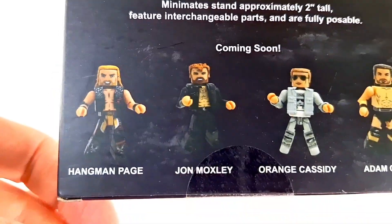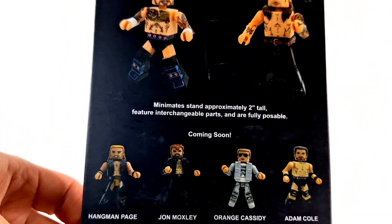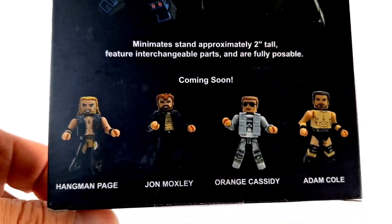And coming soon, we got Hangman Adam Page, Jon Moxley, Orange Cassidy, and Adam Cole. That is a cool wave, guys.